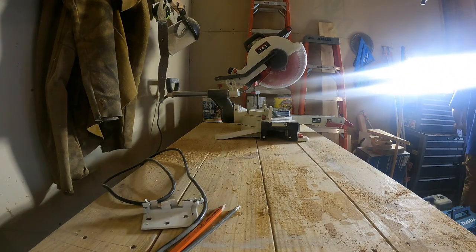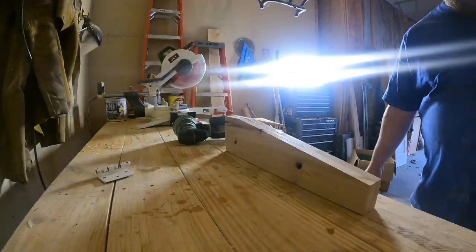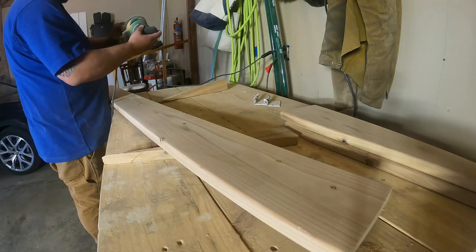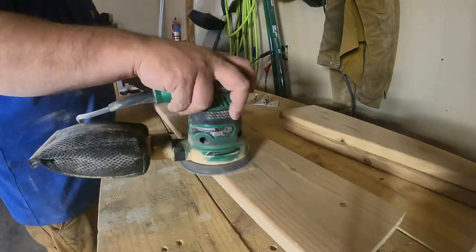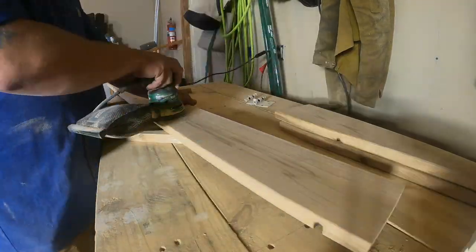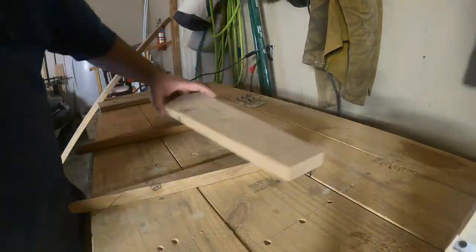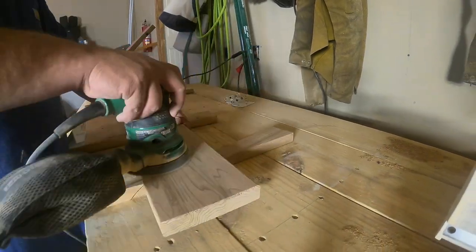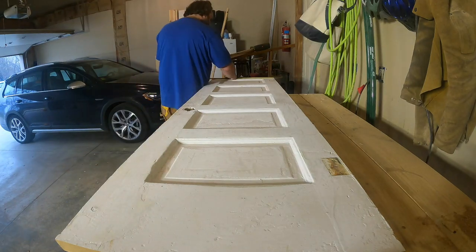I'm going to be making those out of some cedar that I got from the discount bin at Lowe's. Always check the discount bin when you're at the hardware store — you never know what you might find. I found like seven or eight of these cedar boards. I believe they're deck boards, actually. I've used them in a multitude of places — in the laundry room remodel and when I built a niche in the hallway. I sand them up and they take tongue oil really well. They smell nice.